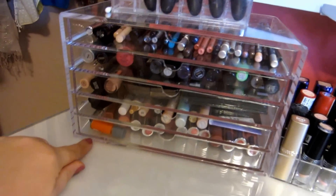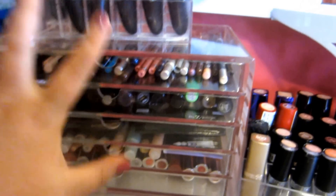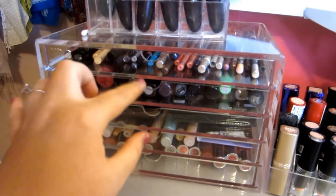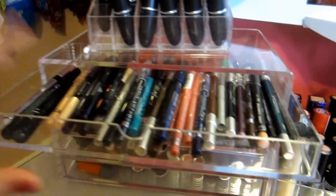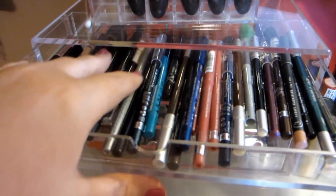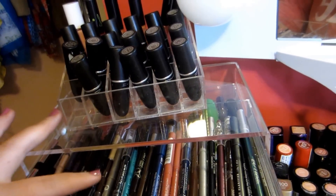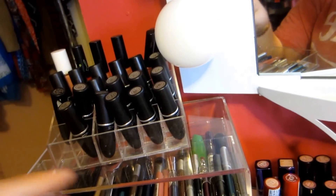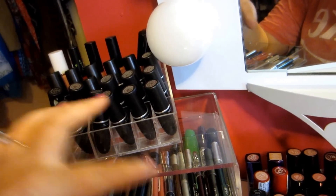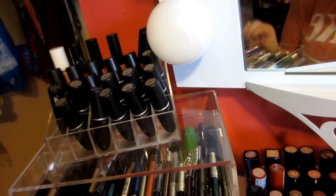These clear drawers are by Muji, and I really love the acrylic accents in here. In the top drawer, it's mainly frequently used eyeliners and lip liners. I have a lot of Physicians Formula, Revlon, L'Oreal, a lot of NYX, a lot of Urban Decay, Rimmel, Jordana, and Stila — those are wonderful.